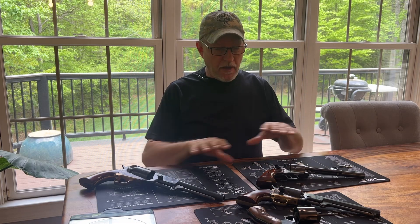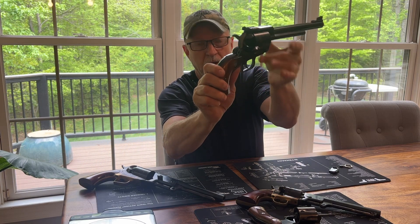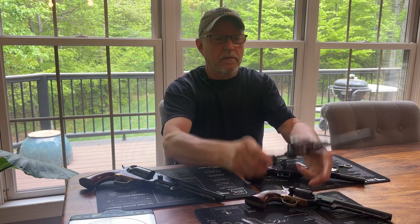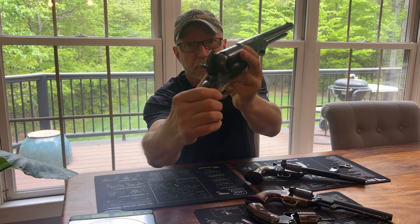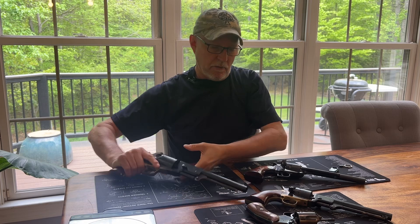No live ammunition in the workspace. For expedience, I've saved these previously — all these firearms — but we will go through the motions to show the best I can with the camera that these firearms are safe. And you probably won't be able to see the nipples very well, but there are no primers on there.